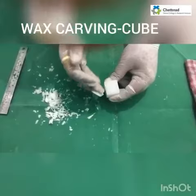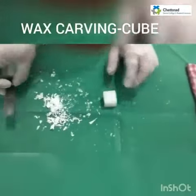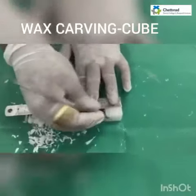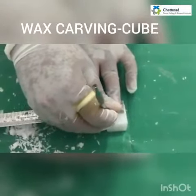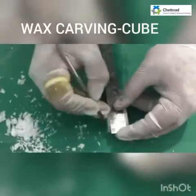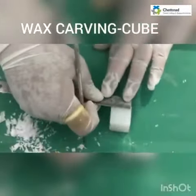Now I have made a rough cube of about 2.5 cm. Now I am going to mark 2 cm all over the sides. I am going to mark 2 cm in the wax block.